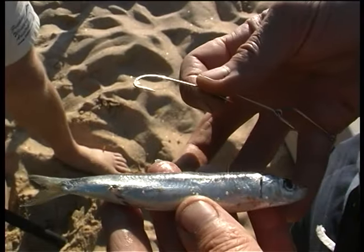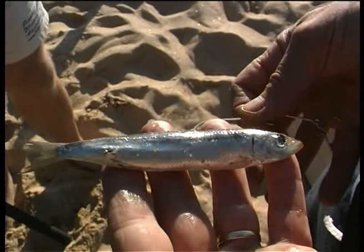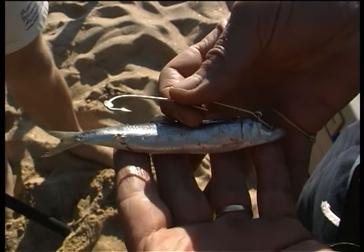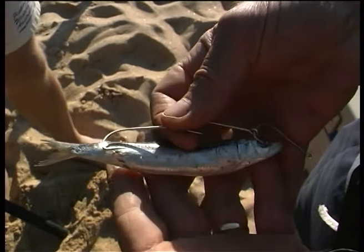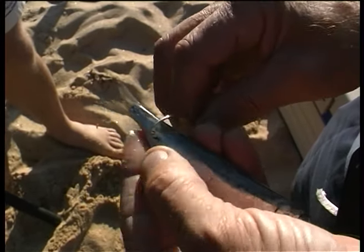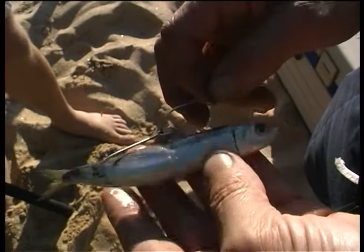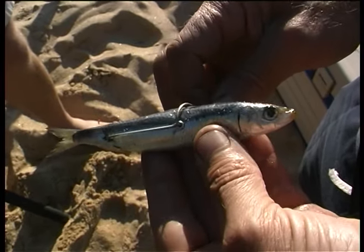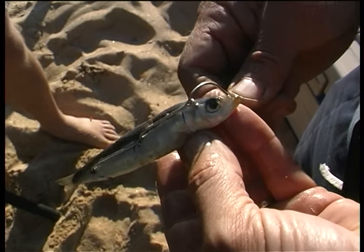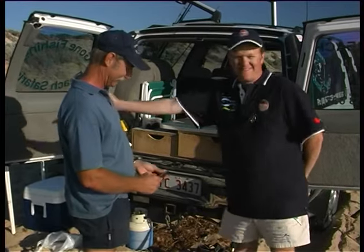Why don't you show everyone how you bait a muley up? It's quite easy — all you do is lay your muley across your four fingers, lay your hooks like so, you can see where your three hooks are going to go. Just get your muley straight in, straight through, go to your next hook, straight through. Then the last hook comes up into the gill area, the eye or in the beak of the fish.